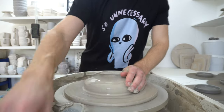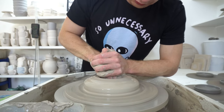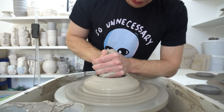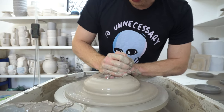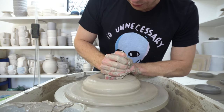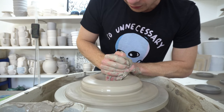Because I use black slip quite a lot, what I do with my test tiles is I put black slip on the inside. So when you dip the test tile in the glaze, you will get what it looks like over the white clay on one side and what it looks like over dark clay on the inside. You get kind of twice the mileage out of your test tiles.